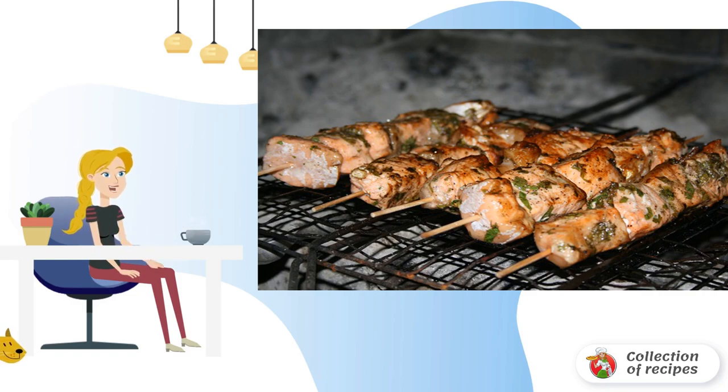That's the whole secret. Very tasty and original. Be sure to try to repeat this dish at home.